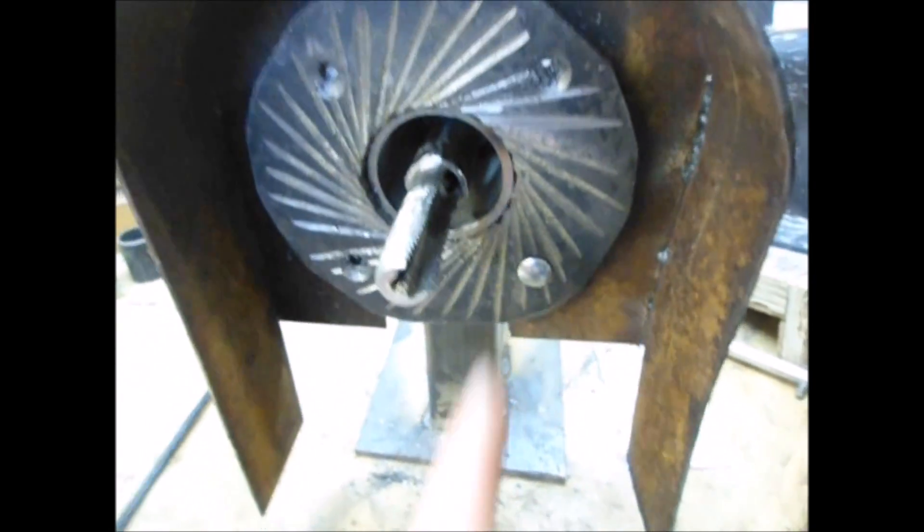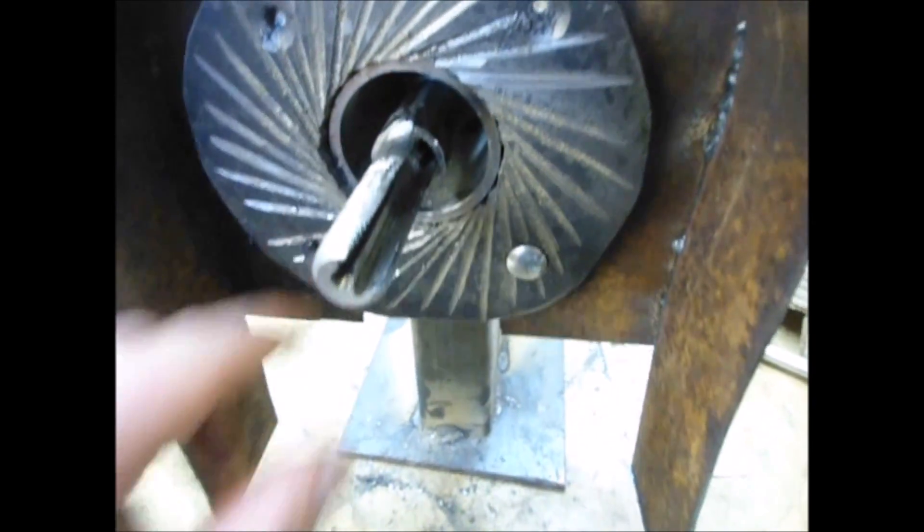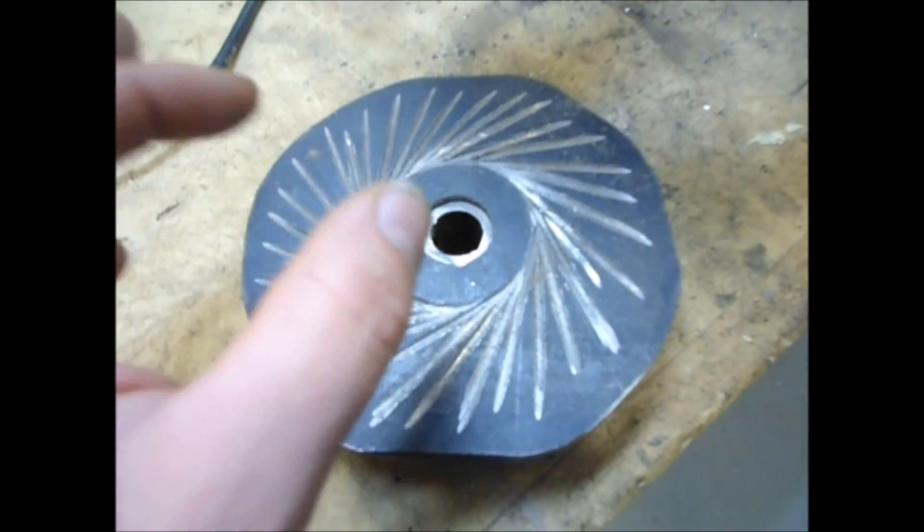This is all detailed in the book that you can get on EnduringTechnologyPress.com. As it is, I think we'll just open it up just a little bit, but our main focus here is going to be on the rotating burr.